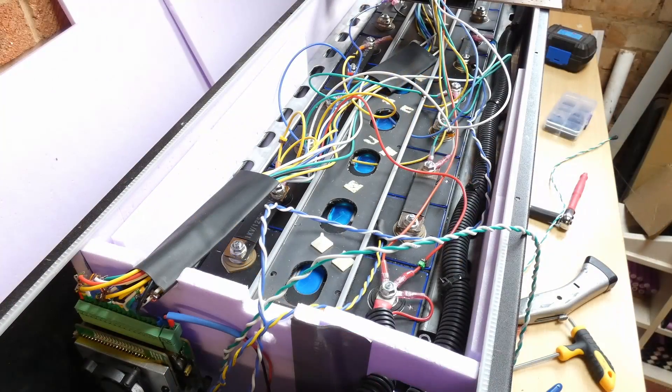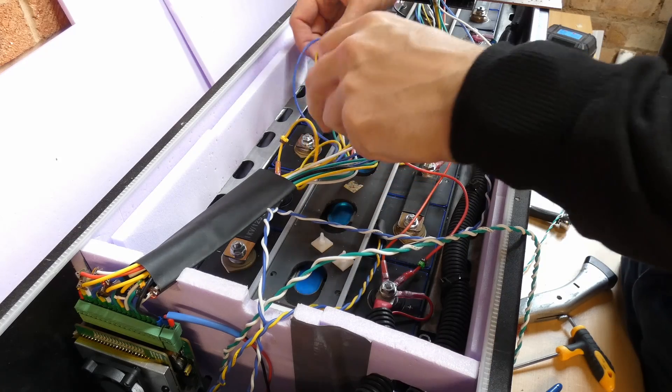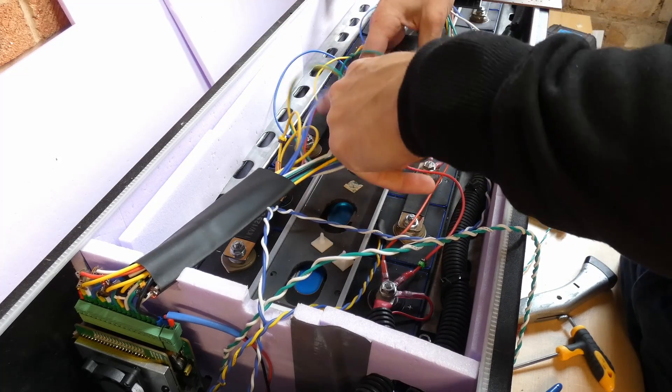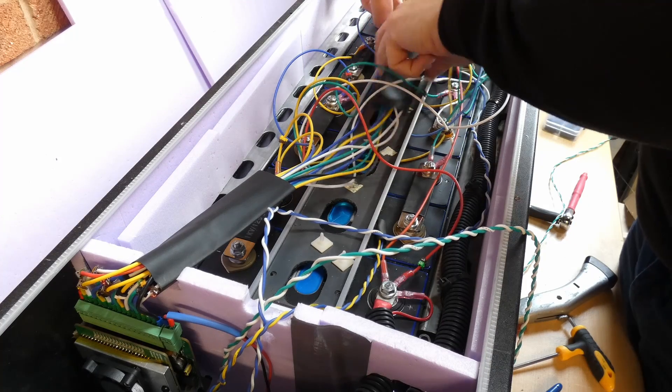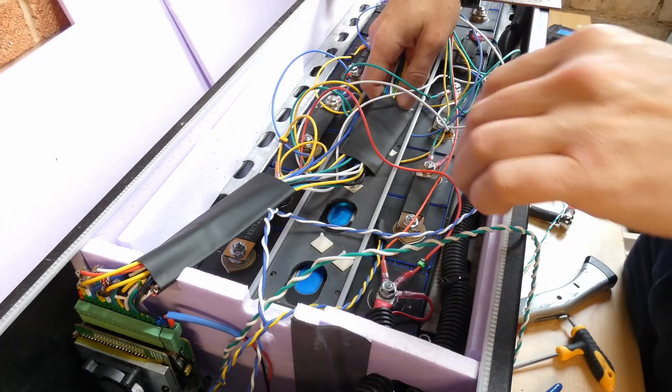So this battery now is a bit of a spaghetti nightmare with the balance cables going everywhere. There are actually two sets of balance wires — one for the DIY BMS and then the other one for the active balancer. So unfortunately it does look a bit of a mess, but I'm going to spend some time to tidy those up.